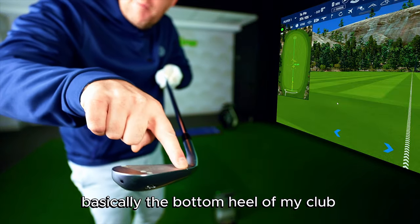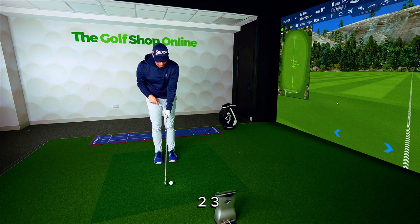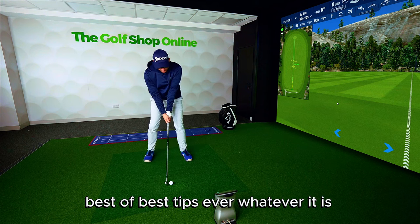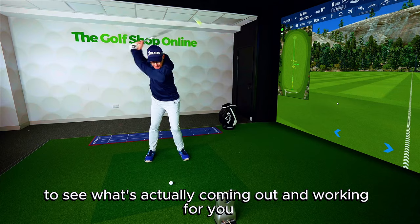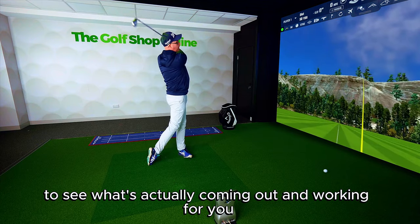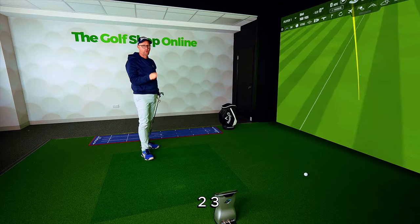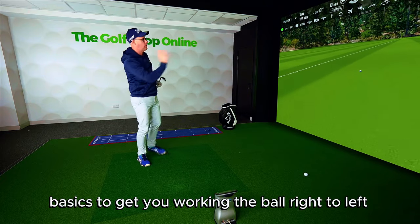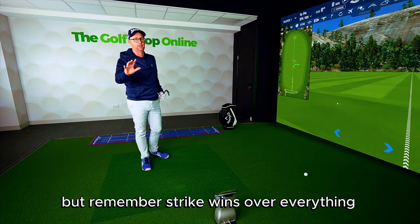What happened at the bottom was irrelevant because the ball rattled around hitting basically the bottom heel of my club. Which means when you do anything — one, two, threes, best tips ever, whatever it is — you've got to work in a good amount of shots to see what's actually coming out and working for you. As soon as I strike one better, perfect. Back to the line — simple draw basics to get you working the ball right to left. But remember, strike wins over everything.